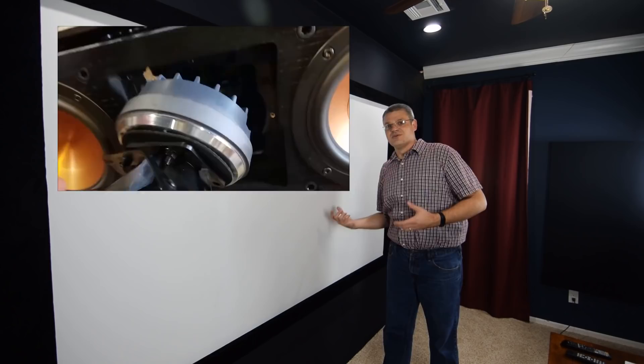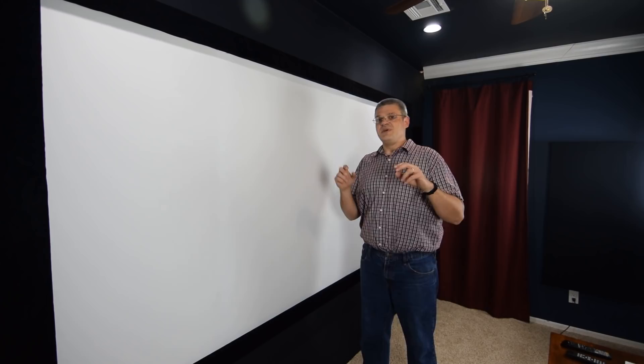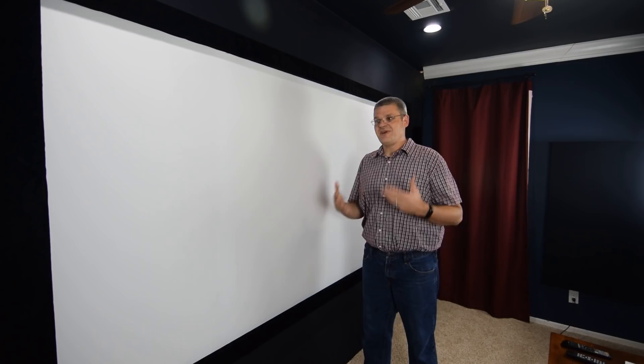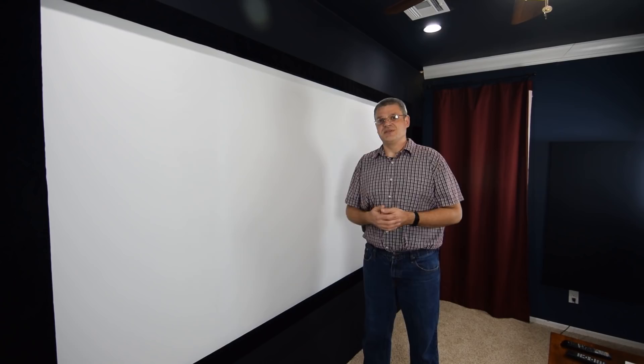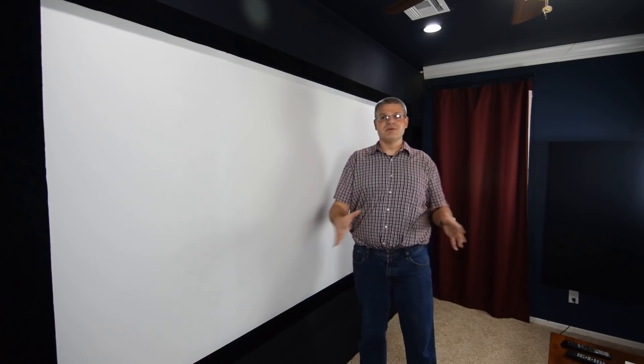The Klipsch speakers are the one thing I really splurged on. The reason is that speakers don't really advance technology-wise — manufacturers will release new models every couple years to keep the brand fresh, but speaker technology doesn't truly advance. So I splurged on them, and they're honestly the speakers I hope to keep until the day I die. No upgrade bug there — very happy with the Klipsch setup.